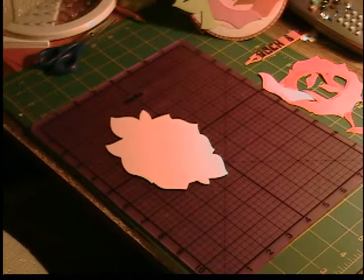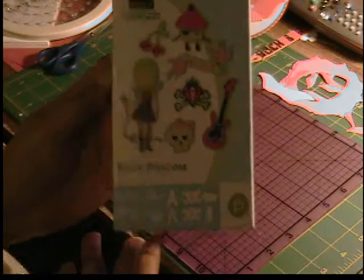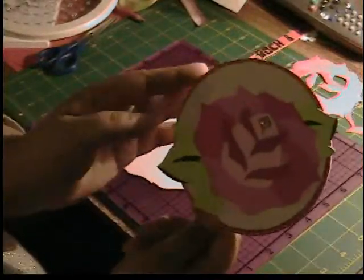Hey, it's Shalise from Remember When and I'm here with a Rock Princess tutorial. I got all of my new cartridges and I'm really excited. I decided to go ahead and start doing a series with the Rock Princess cartridge. We're going to make this card — it's a circle card.